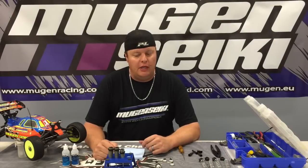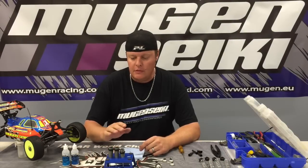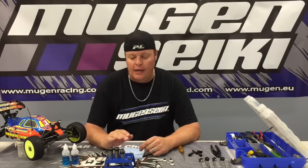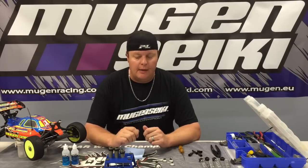Hi, I'm Adam Drake from Mugen CQ Racing. Today I'm going to show you how I bleed the shocks on my Mugen vehicles. I've already taken the shocks, filled them up with Mugen oil, pumped the shock a few times, and then let them sit for about five minutes so that all the air bubbles can settle and come to the top.